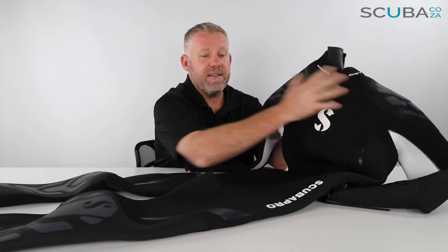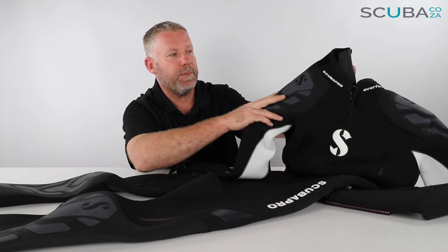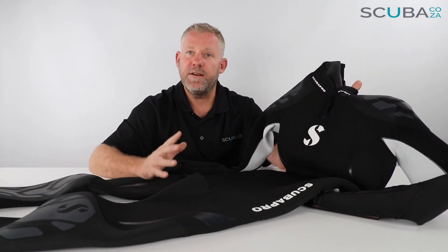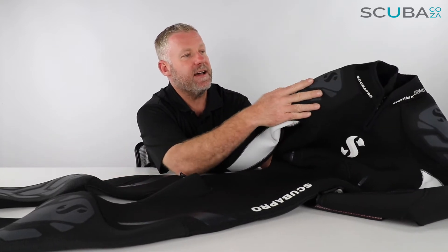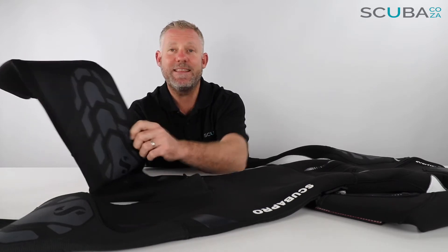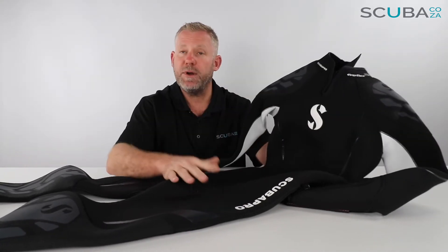Starting at the top — there are nice little accents on the suit itself. They've got an embossed rubber Scuba Pro logo on the side, some great 3D printed shoulder pads, and over the tops of the shoulders the material changes from standard neoprene to a matted neoprene. The same treatment is applied to the knees and the bum. These are all areas that carry the most wear, so they've added 3D type paint plus the different material to protect against abrasion from BCDs, kneeling, and sitting on boats.